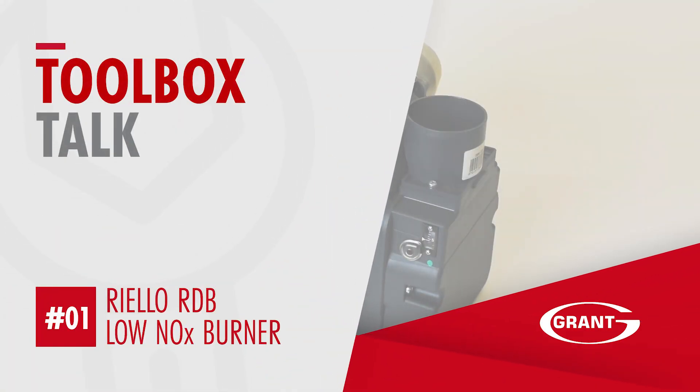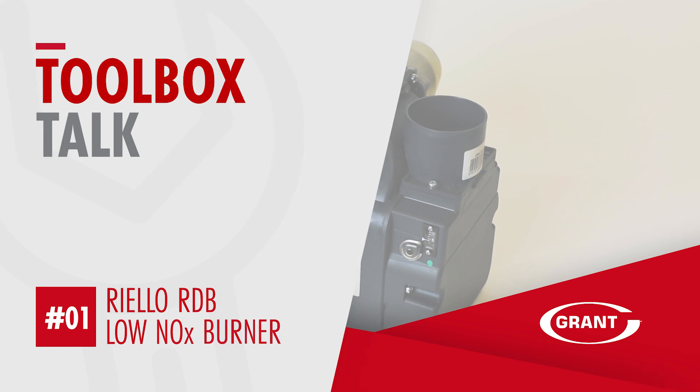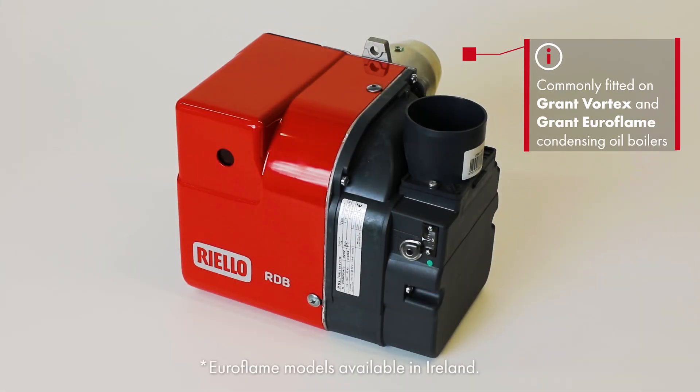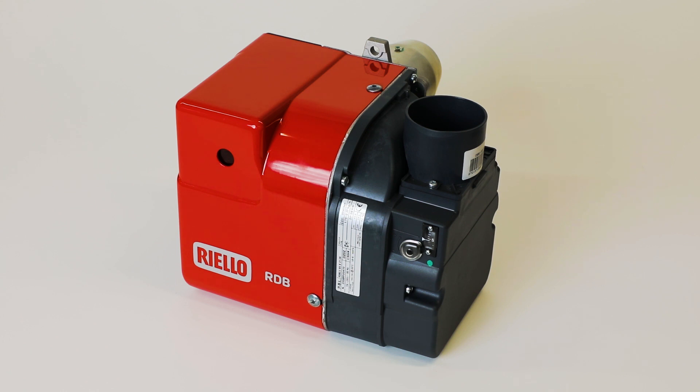Welcome to this presentation on the Riello RDB-BX Low NOx Burner, which is commonly fitted on Grand Vortex and Euroflame Condensing Oil Boilers. Commissioning these burners follows the same procedure as in the past, with an additional check now to confirm the adjustable head setting.